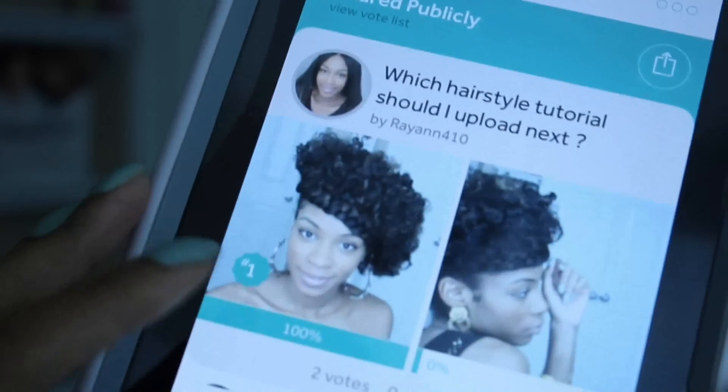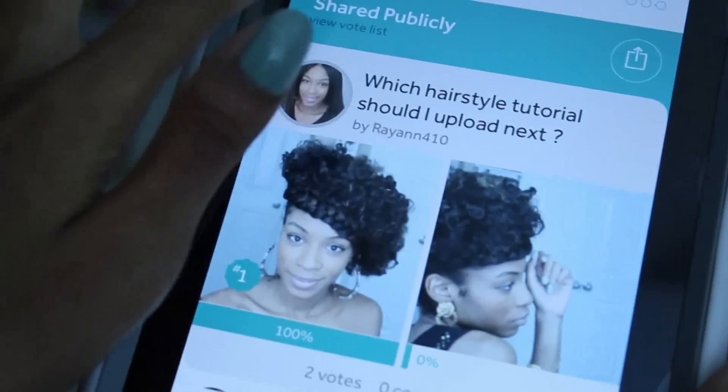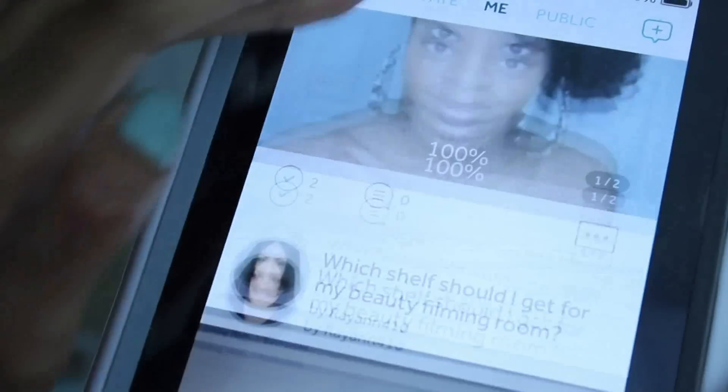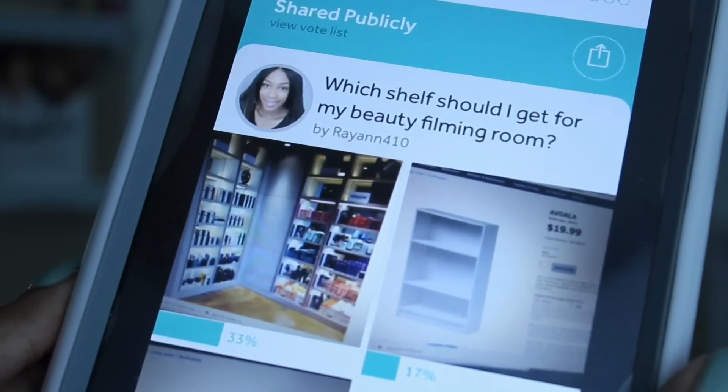We all have that one friend who takes forever to respond to a text, right? It even helped me figure out which shelving unit to purchase for my natural hair products. You guys can click the link below to download CinchPolls and help me figure out which hairstyle to upload next.